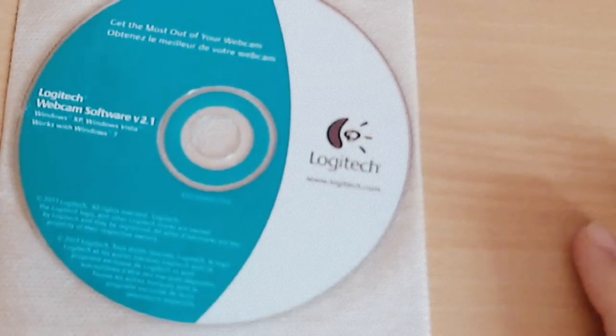I'll now show you how to install a Logitech Webcam software. It's very easy, trust me.